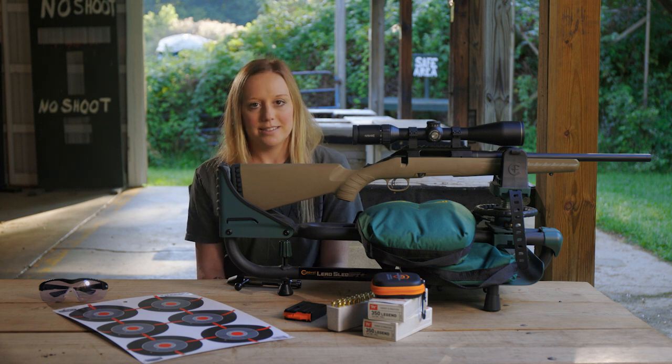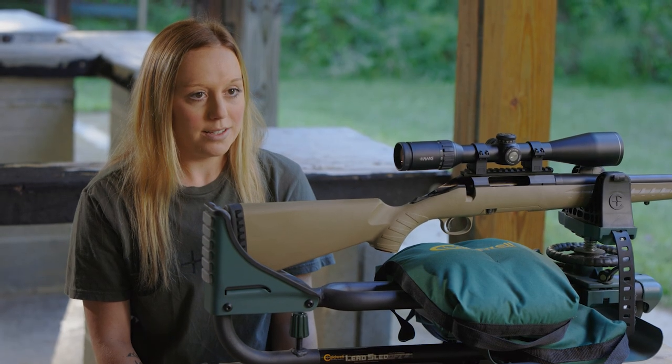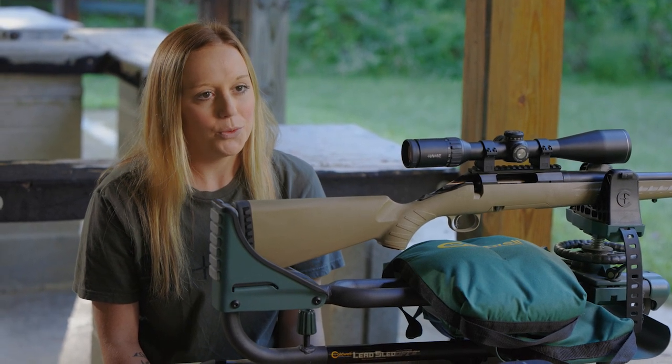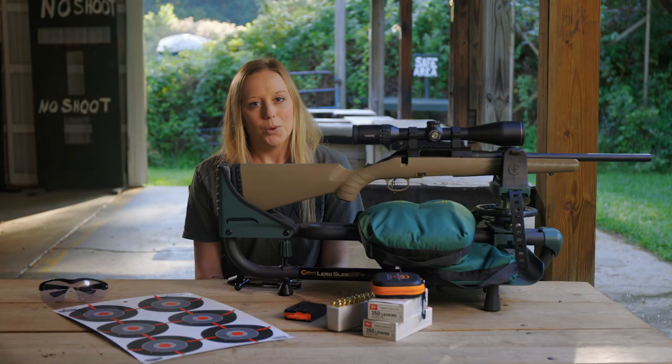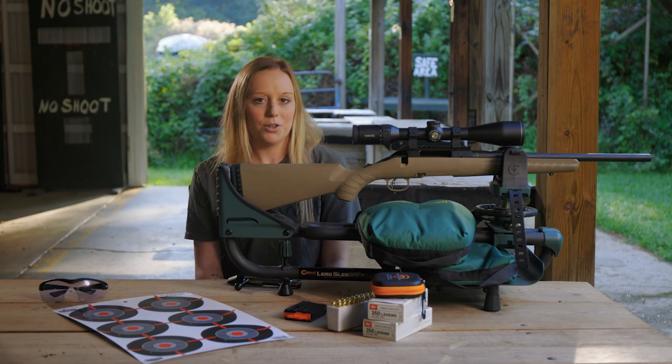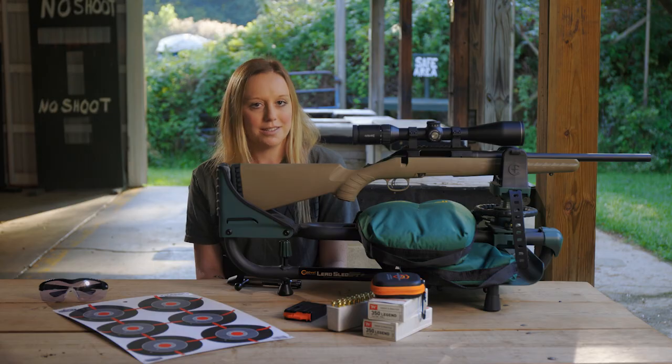In certain shooting situations, such as long range bench rest shooting, when elevation adjustable rings are not available, the rings may have to be shimmed. We recommend using Hawk mount inserts as these will prevent damage to the rifle scope tube. Only final precision adjustment should be made with the rifle scope's adjustment turrets.